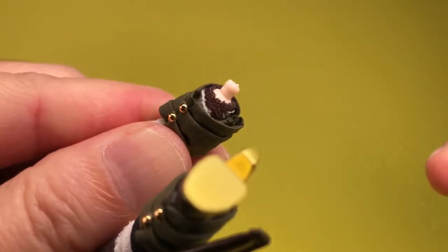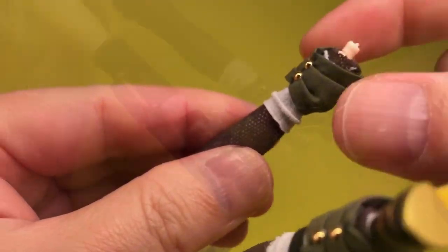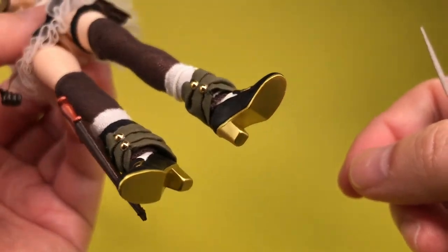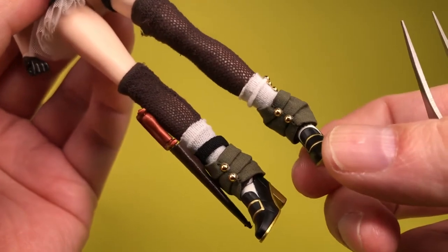The stockings and socks do not have feet, since the figure does not have bare feet to go inside them. She wears black shoes with sculpted gold buckles, and the block heels and soles are also gold.